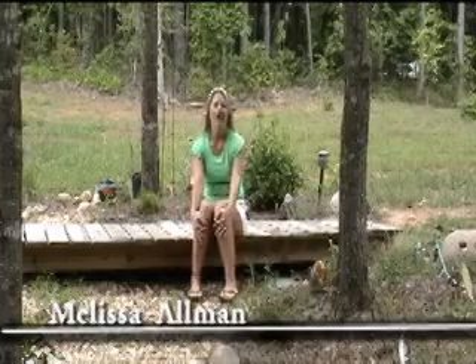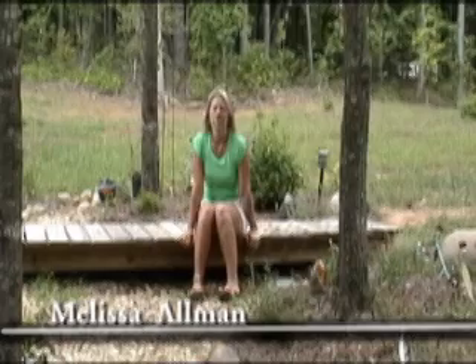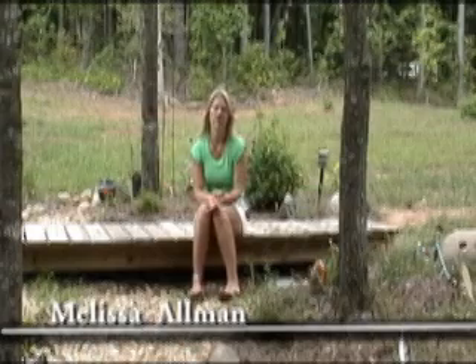Hey everybody, I'm Melissa Allman and welcome back to the garden. Today I wanted to show you a couple of things you can do in your own backyard. Back when we had Katrina come through, this area used to be full of pine trees and we had all those cleared out because they broke and it looked really bad.